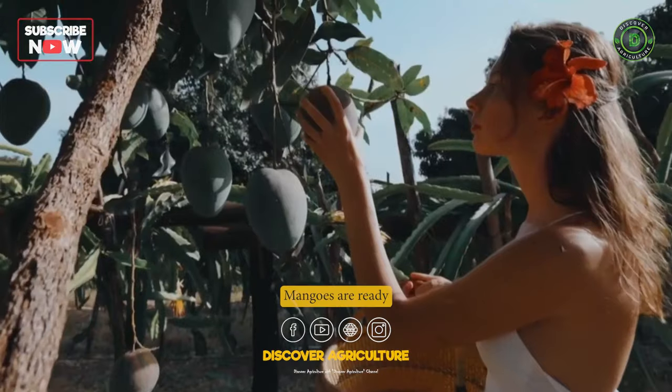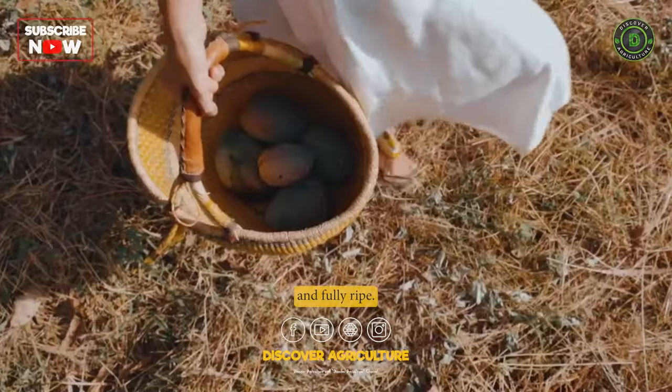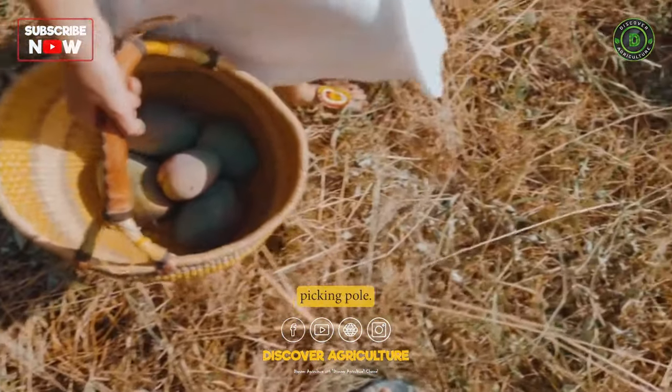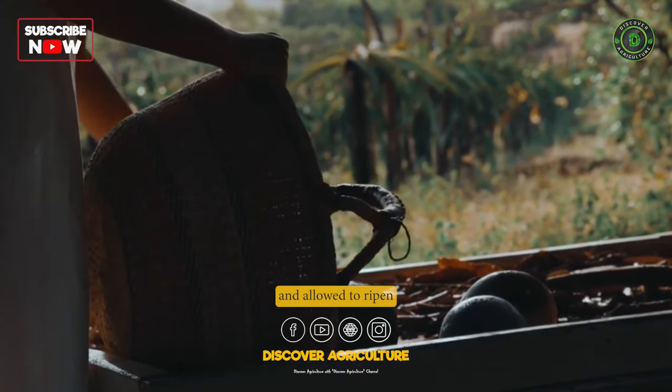Harvesting: Mangoes are ready for harvest when they are mature and fully ripe. Mangoes can be harvested by hand or by using a long-handled picking pole. Mangoes should be picked when they are still firm and allowed to ripen off the tree.